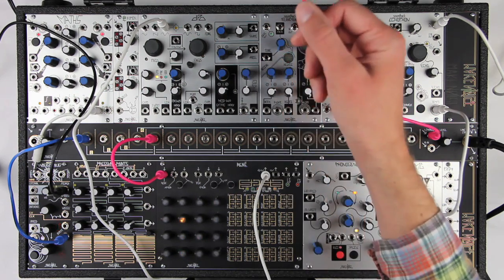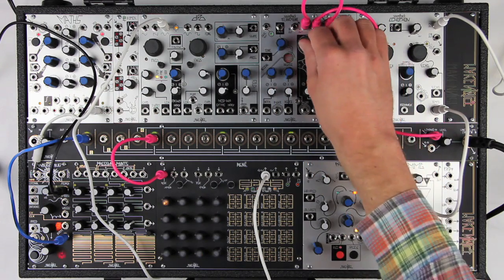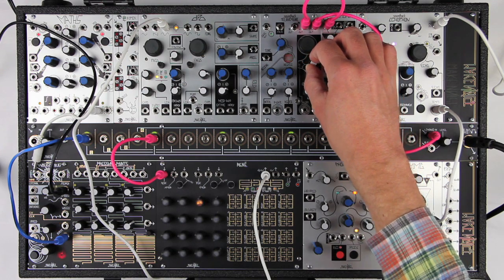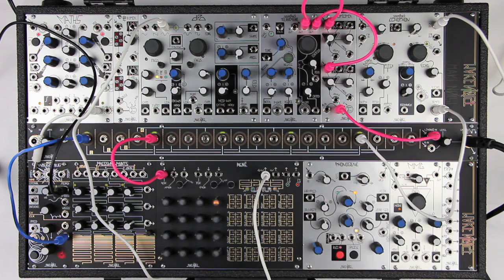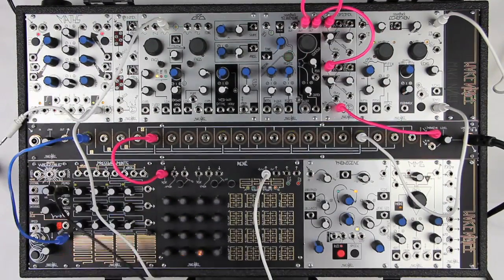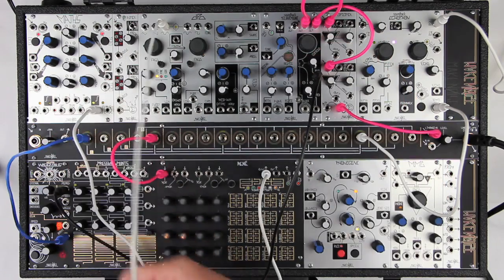The FM input is not used in the spirotone. Flux adds random pitch fluctuations. All controls respond to CV just as they do in the telharmonic.